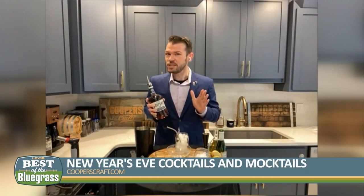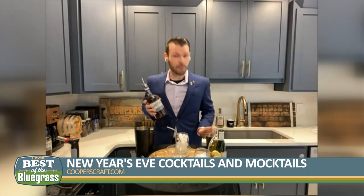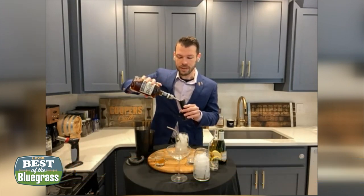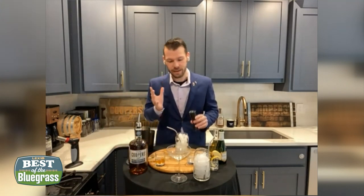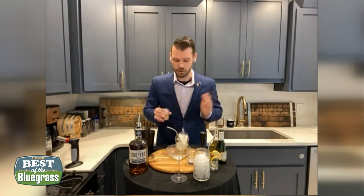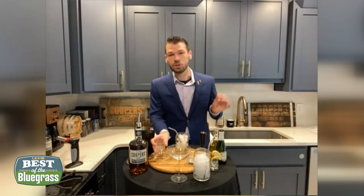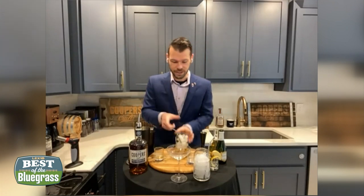We're using a little bit of sage here because we've got to get rid of that bad 2020 energy. For this, I'm going to be using 1.5 ounces of Cooper's Craft 82.2 Kentucky straight bourbon, and I'm going to pour this into an already filled glass of ice because we're just going to build this in the glass. Then I'm going to add 0.75 ounces of a delicious lime-ginger-sage simple syrup. That sounds complicated, but it's actually really easy — it's just a little sugar, lime, ginger, and sage simmered into a syrup. It's an amazing old-fashioned.